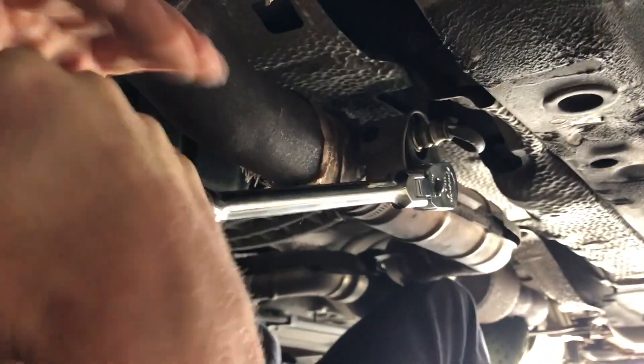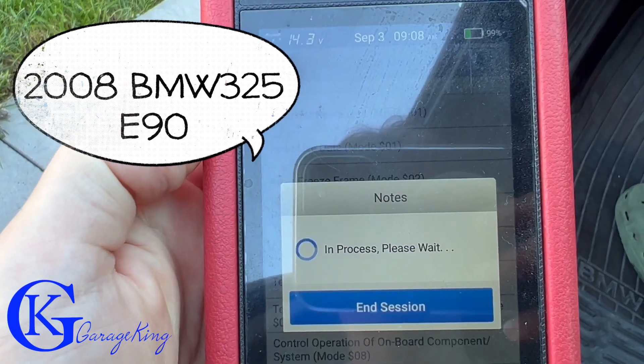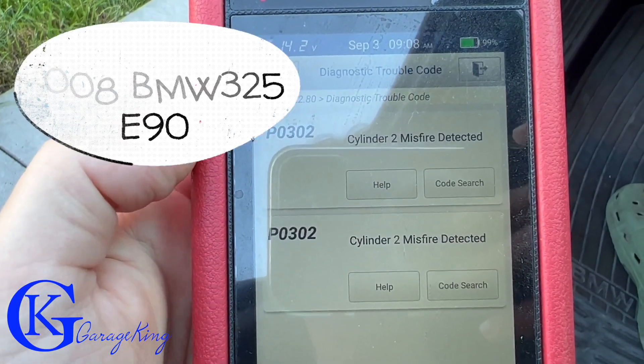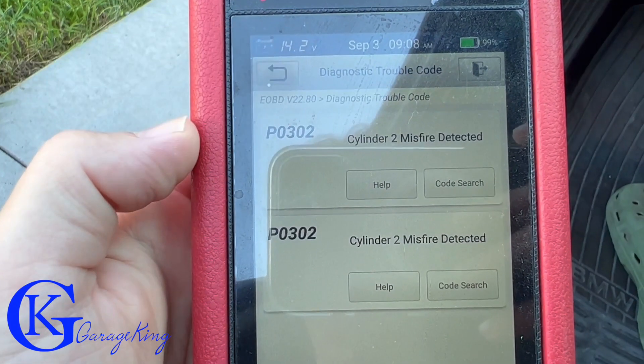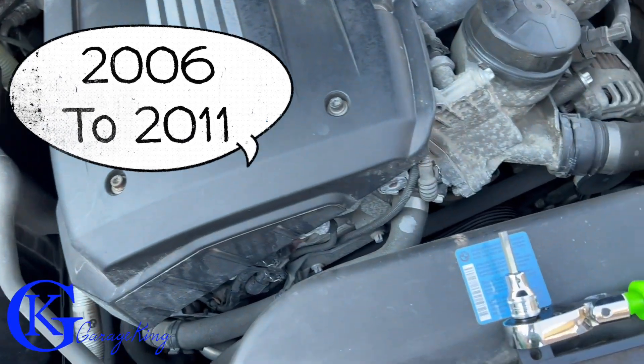Welcome, Garage King here. Today we have a 2008 BMW 325 — that's an E90 model — and it's got a trouble code P0302, so it's a cylinder two misfire. The E90 was produced from 2006 to 2011.